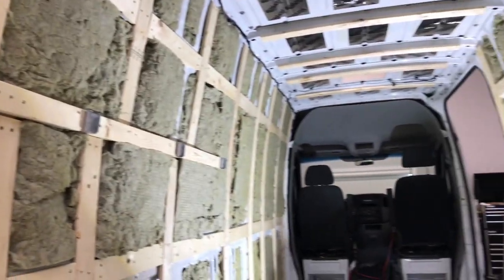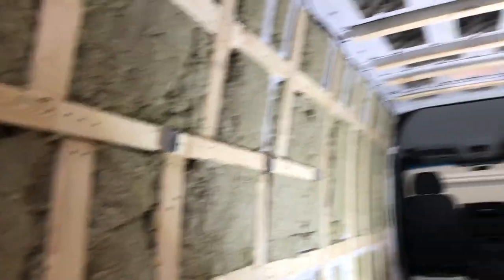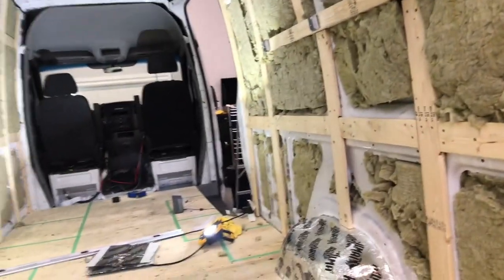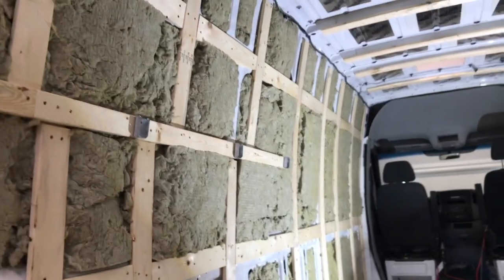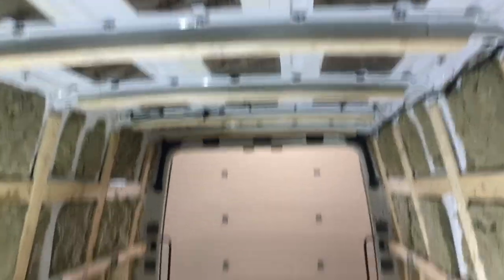I'll give you guys a little view of what the van looks like right now. We've insulated all the side walls, and now we just have to insulate the ceiling, our back doors, and our side door. That's what I'm going to be doing today. Garrick also, last night, cut the holes for our Max Air fans — we're going to have two. We will be installing those soon and we'll show you guys all about that.